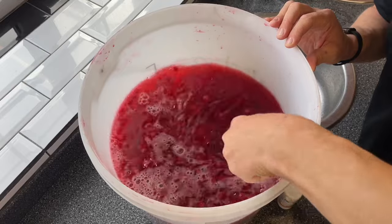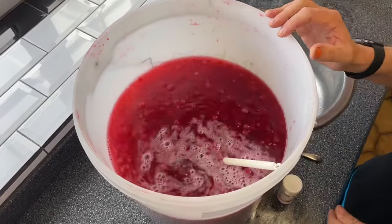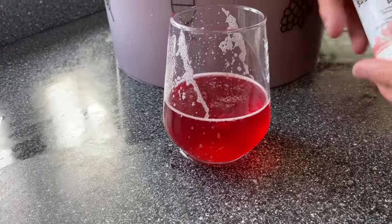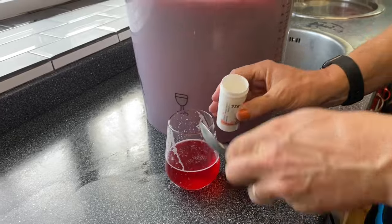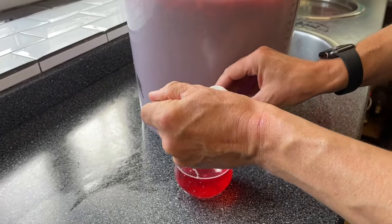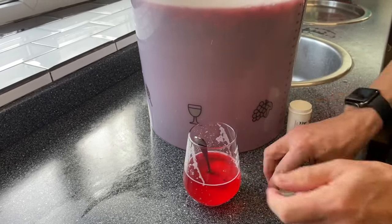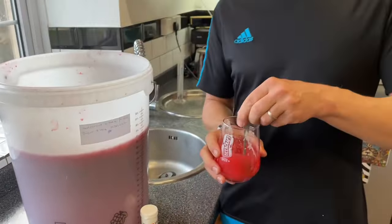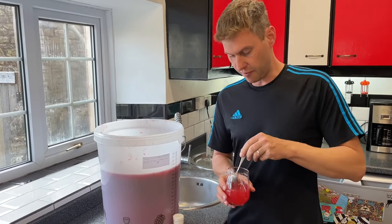I've added all the water and given it a good stir to make sure it's all thoroughly mixed around. Look at that colour! I've already taken a small amount in a glass because we're going to add our pectolase. For my lot here I need to add three teaspoons — one, two, three — and we're going to give it a good stir and get that dissolved.